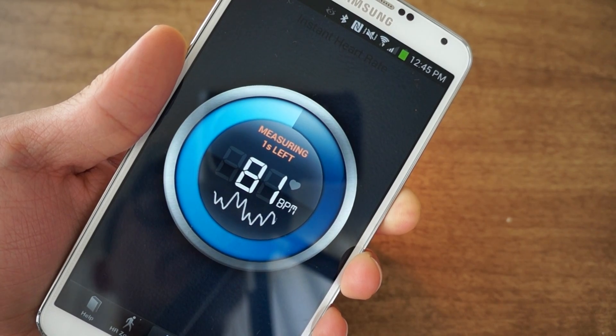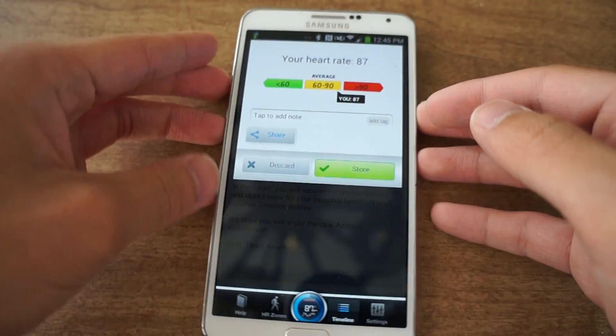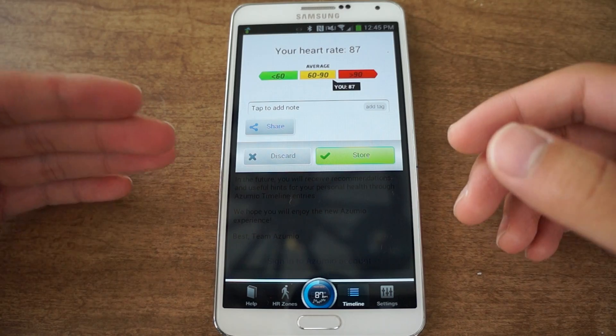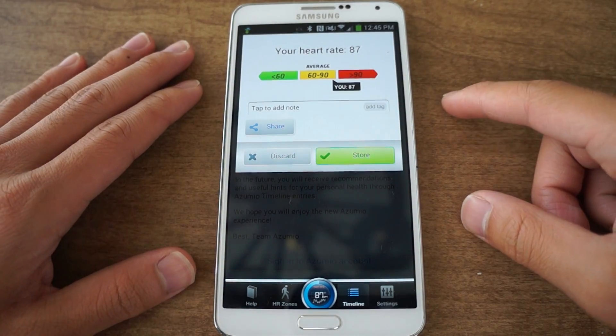Just give it a few more seconds — there you go, it gives you a result. Additionally, you could also set up an account and have your data saved onto their servers so you could share it with different devices, but I don't really think you need to do that.